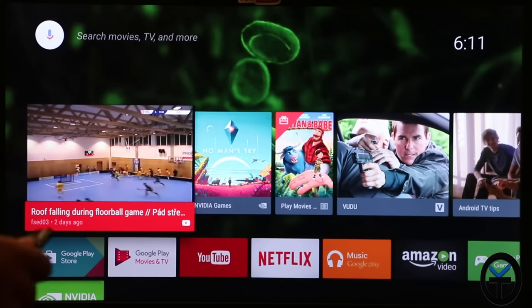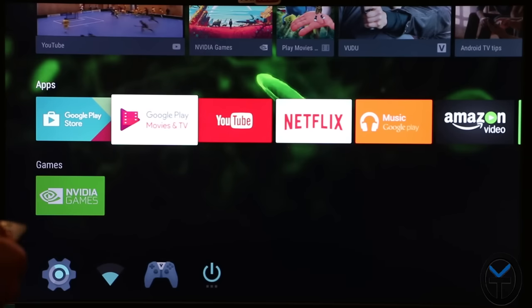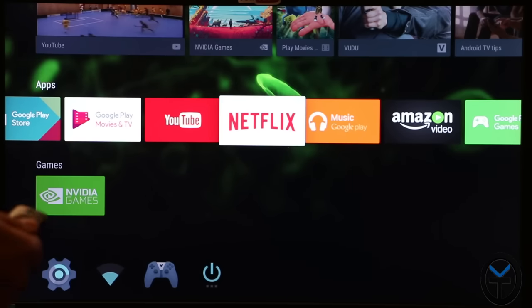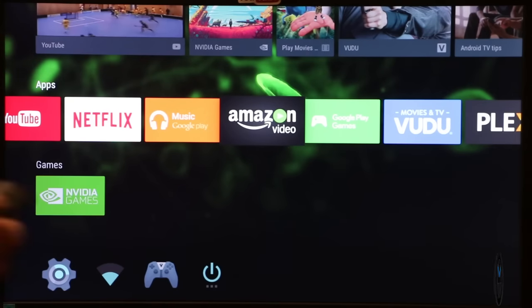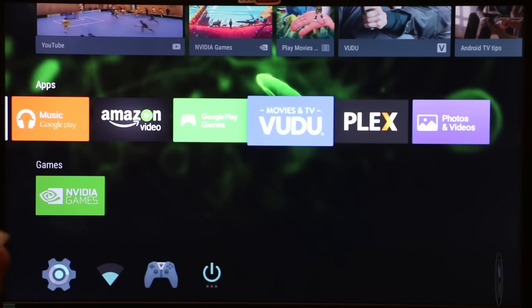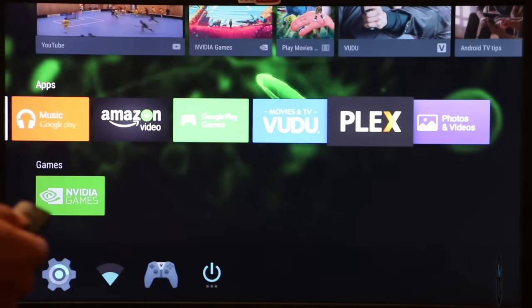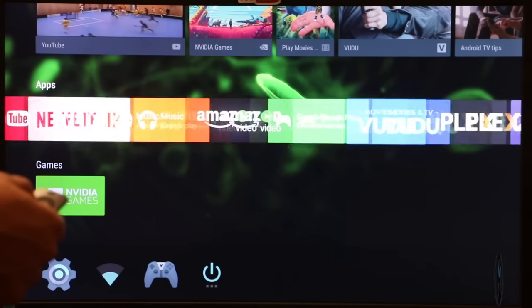Out of the box without installing anything additional, here's what comes built in: Google Play Store, Google Play Movies, YouTube, Netflix (which supports 4K HDR), Google Play Music, and Amazon Video — which is something very different. Amazon Video has never been built in; on other Android boxes I've reviewed, we always had to sideload it. Here it's built in and will receive normal updates, so you don't have to worry about maintaining a sideloaded version. We also have Google Play Games, Vudu for movie rentals, and built-in Plex.